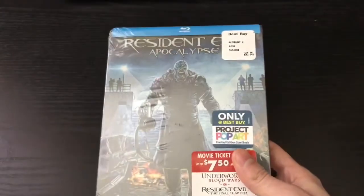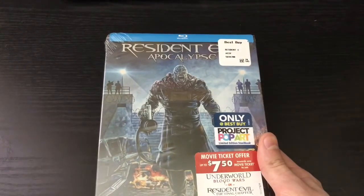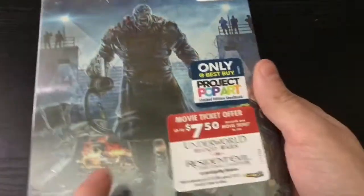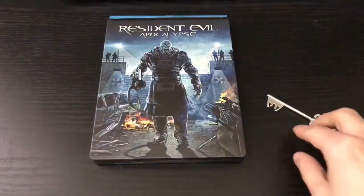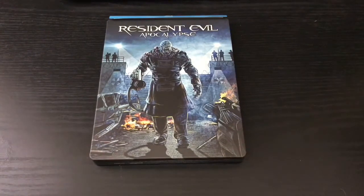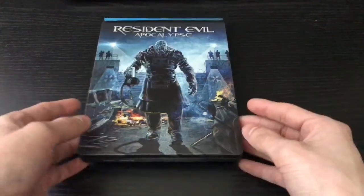It has all five Resident Evil movies now on Pop Art steelbook — they also have the Underworld ones as well, and it does come with a discount for the new movies. I was going to actually get a couple more because they look pretty awesome. I had to get the one with Nemesis of course, but these are like $18 a pop, and for no artwork on the inside I don't see it as totally worth it. But I did get one, and Nemesis was the best one, so let's go ahead and check that out.